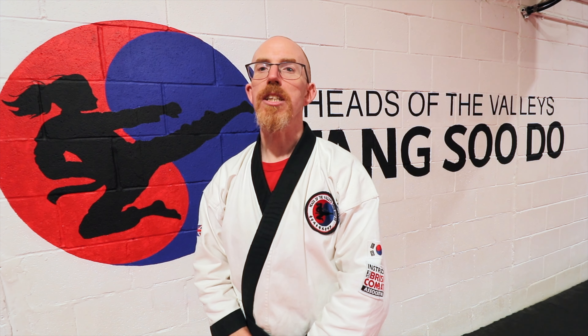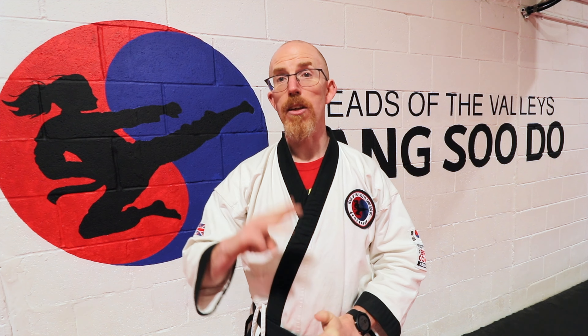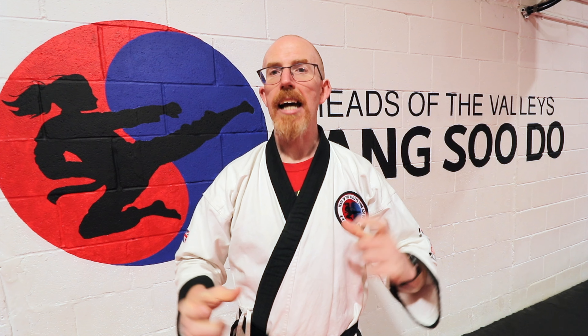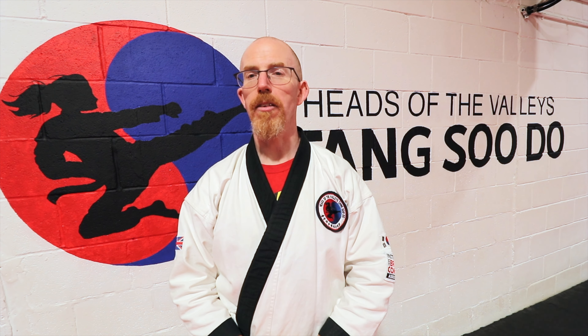Thank you very much for watching this video on the second technique of our new green belt self-defense syllabus. In a few weeks' time we'll be covering the third technique, and again it will result in a huge pressure test. Keep watching, and in the meantime if there are any other forms that aren't in the Pyong series please message below and I will cover them in future videos.